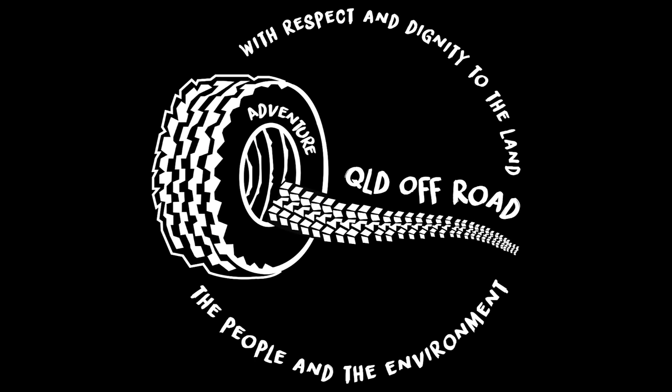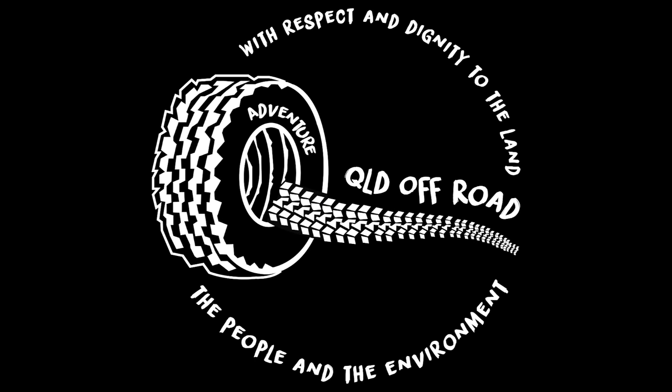Thank you for watching this QLD Off-Road Adventures production. Please subscribe to our channel if you wish to support this content.